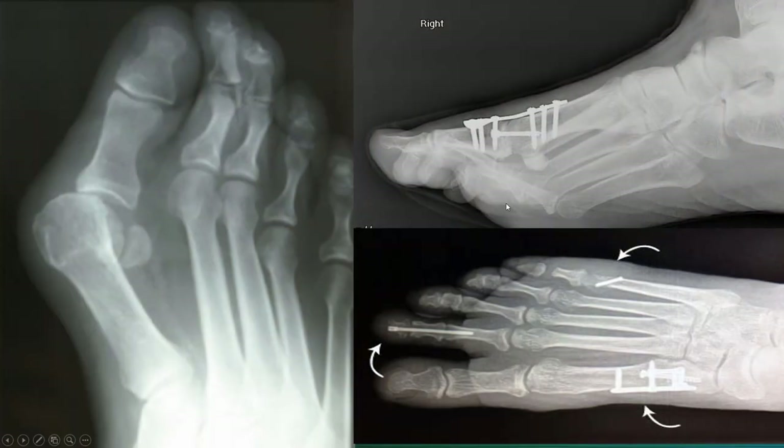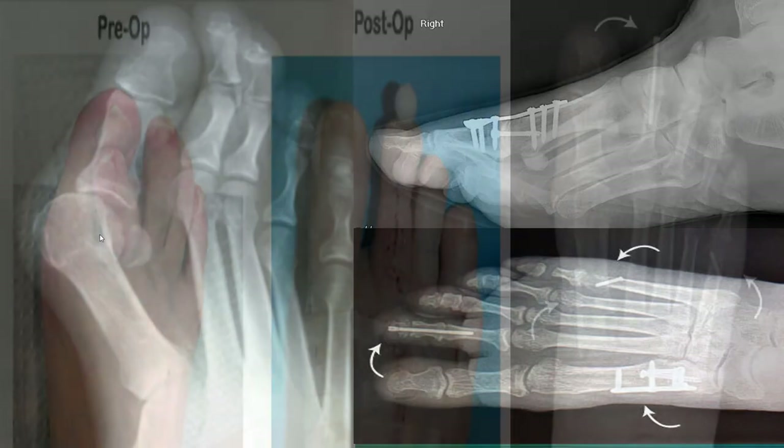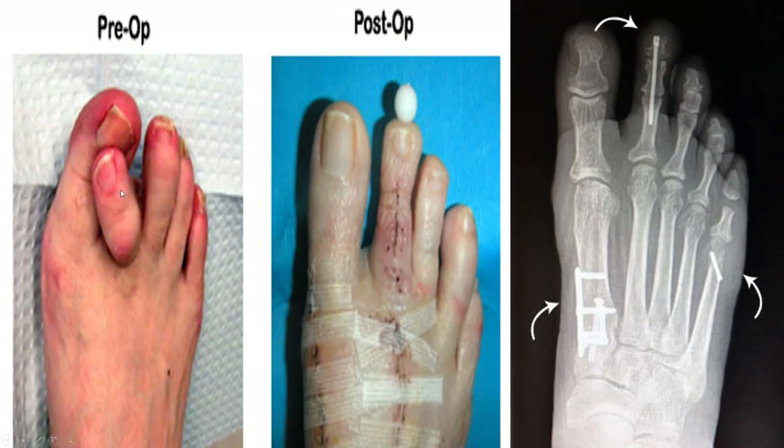There are different solutions for hammer toes — you could cut the tendon, you could use plates, you could use pins, or you could do numerous different things all on the same foot for a very severe case. As you can see, numerous things are done in this surgery — this is about five different surgeries: one, two, three, four, as well as tenotomies of these toes.